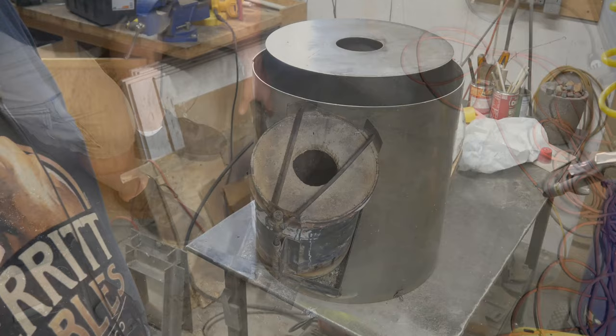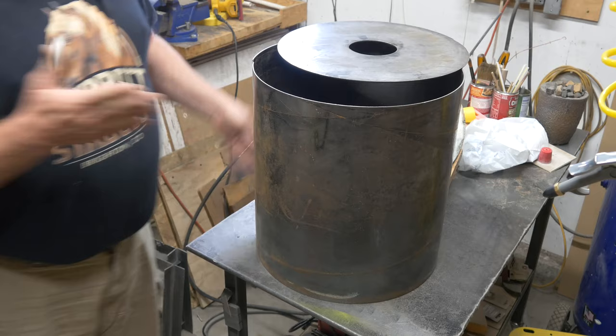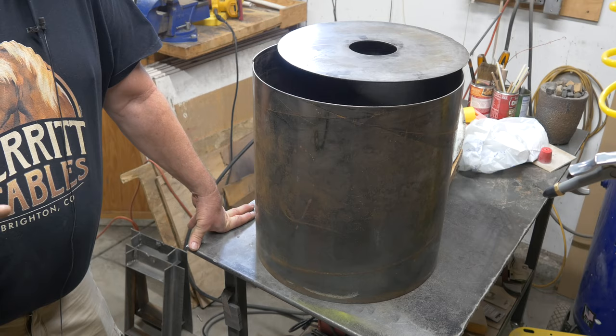This is the new furnace itself. I had this cut out at a fabrication shop — I had the metal cut and rolled because there's just no way I could do it as easily as they did. It's 12-gauge steel, really pretty heavy, almost an eighth of an inch. It's 16 inches in diameter and about 16 inches tall as well — that's like 410 millimeters.